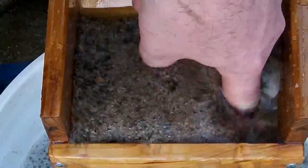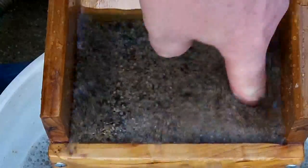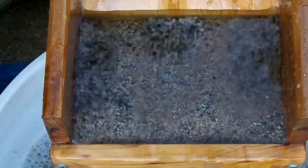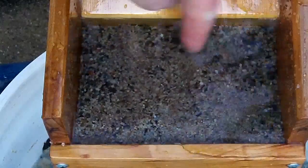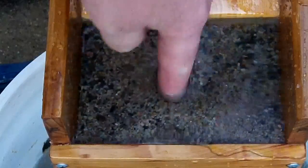Here you can see that the fluid bed is working perfectly — I can stick my finger all the way to the bottom of the fluid bed. With the fluid bed turned off, you can see that I can hardly stick my finger down into the sand at all.